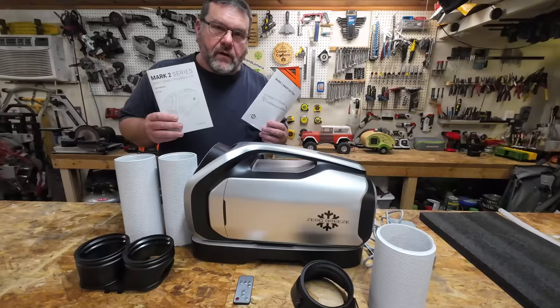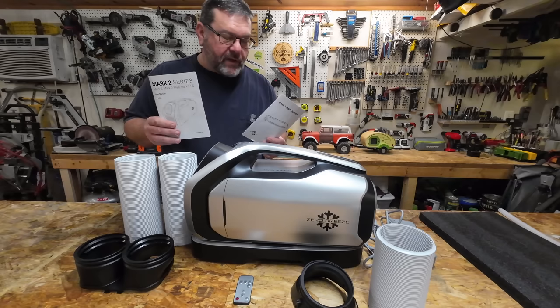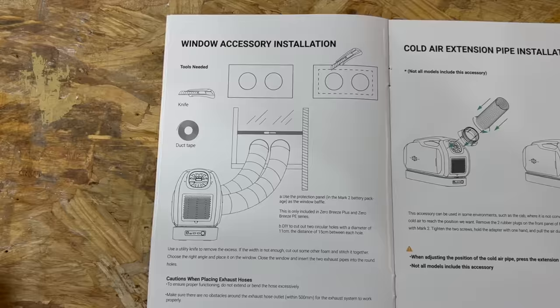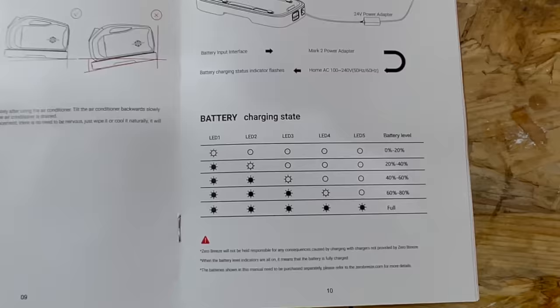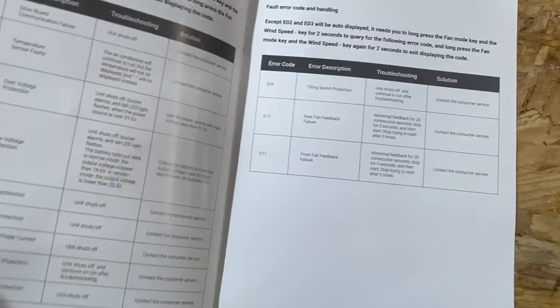I was delighted to see that it came with two good user manuals — one for the unit and one for the battery. They're both written in clear English, they make sense, and they have good illustrations. So for one, it's a product that comes with good instructions. There are very nice instructions for the control panel and remote control as far as what the buttons do. It also shows how to use the foam piece with the two exhaust pipes in a window, a section on the battery and checking the charging state, installation guidelines, and a troubleshooting or malfunction diagnosis guide. It's cool that that's all in there.